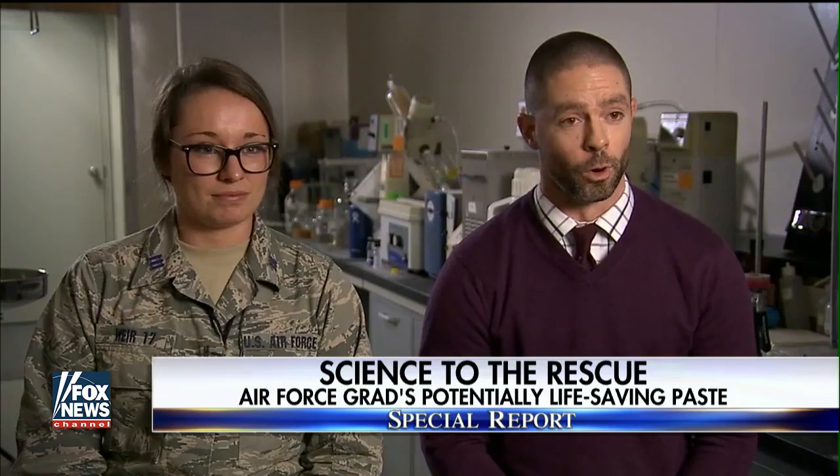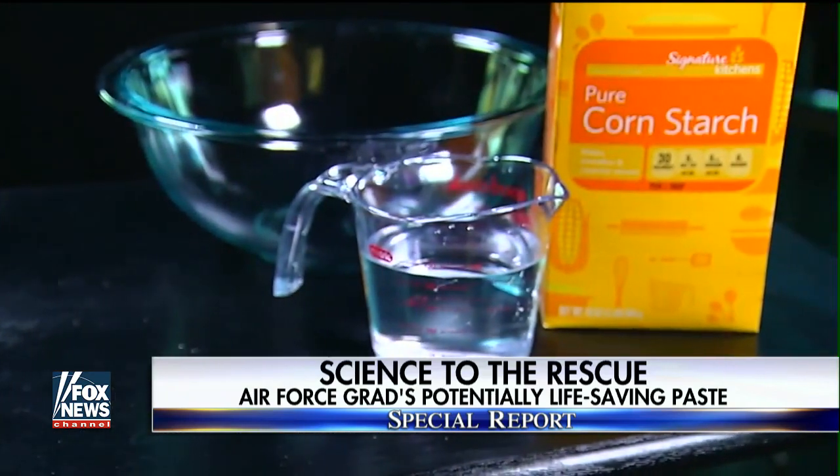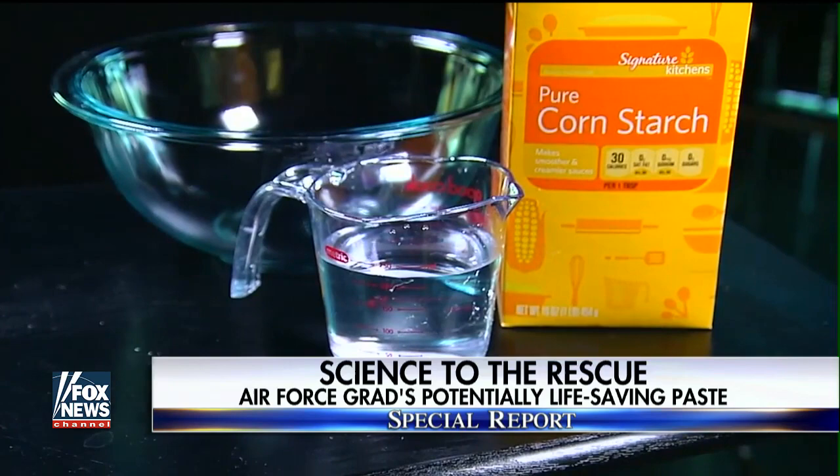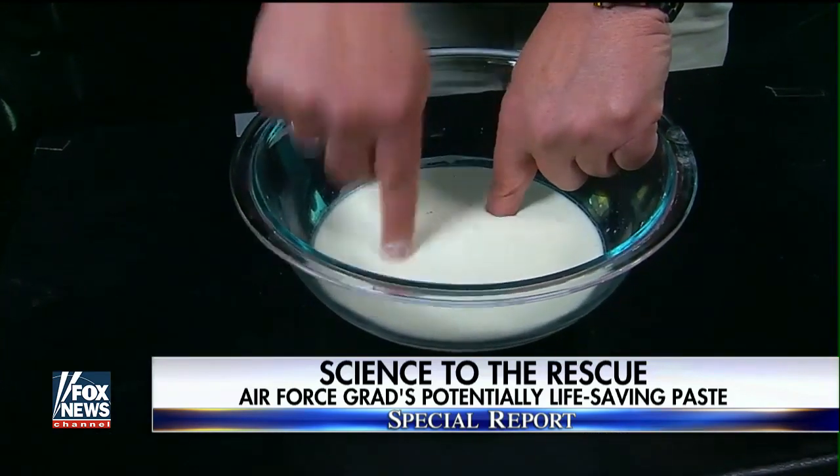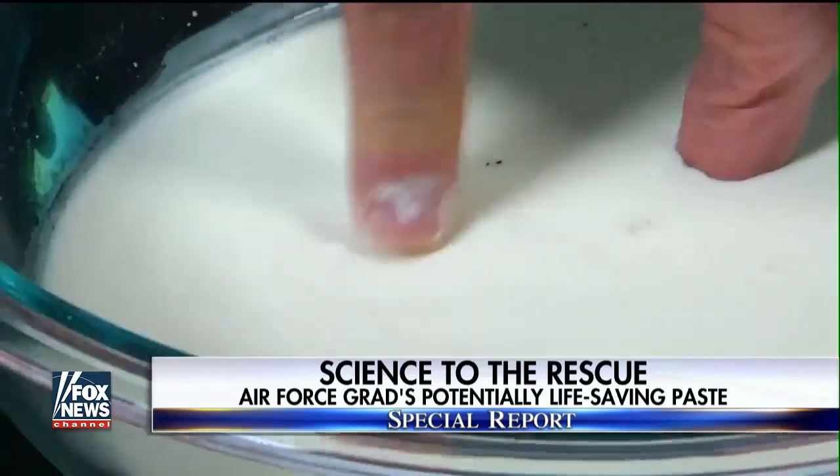"Naturally, pretty skeptical. I said, I'm not really sure this is going to work." To convince him, she poured water into a bowl of cornstarch and asked him to put his finger in the mixture with force. "I jammed my finger right into this bowl and I almost broke my finger. It did not penetrate into the liquid."